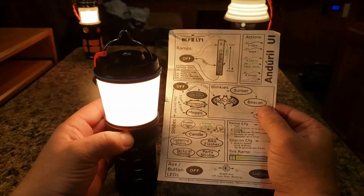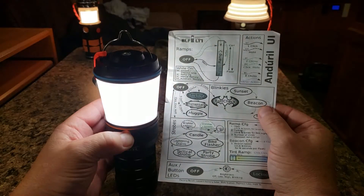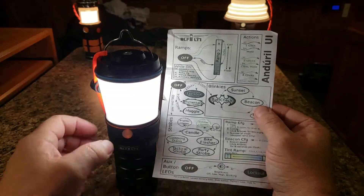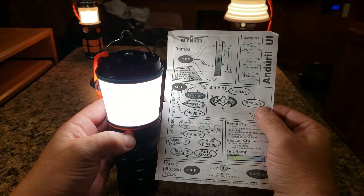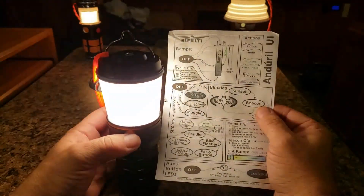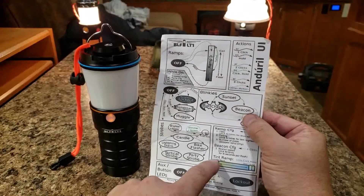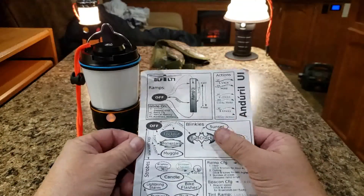To set manual tint, double-click and hold — but release on the first blink. If you wait until the second blink it'll go into auto mode every time. So: one, two, hold, wait for one blink, release. Now we're in manual mode. Bring it back down to around the 4K mark with another double-click and hold. There's a nice balanced neutral tint at around 3800–4K. That's how the tint ramp works in conjunction with the brightness ramp.